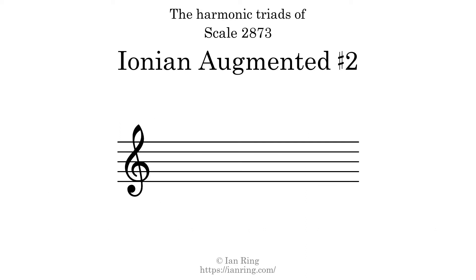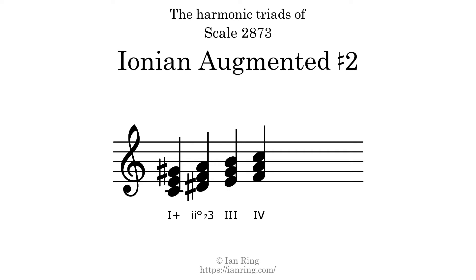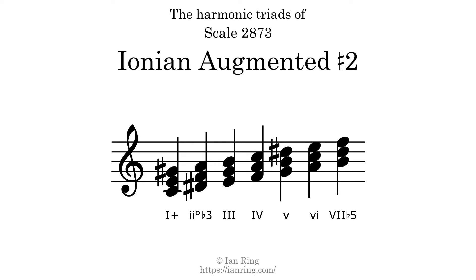Here are the harmonic triads present in this scale: Augmented, Diminished flat 3, Major, Major, Minor, Minor, Major flat 5.